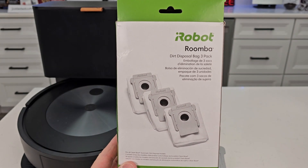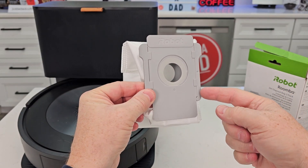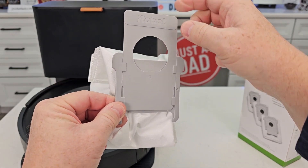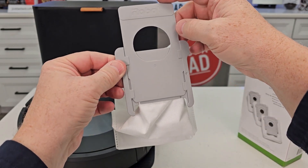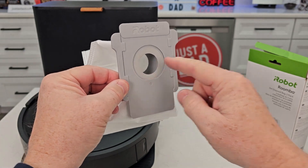I'm going to be using the iRobot Roomba 3-pack of these bags. The way these bags operate: you're going to put them in like this, but when you go to take it out you want to slide this lever up. That's going to close off all that dirt and debris inside the bag so it won't leak out. Whenever you install a new bag, this lever has to be down — there's a micro switch that has to make contact or it will not work.